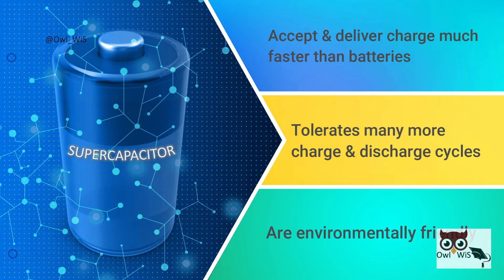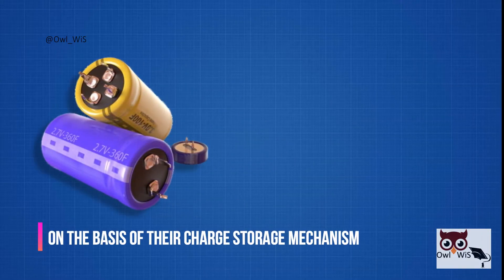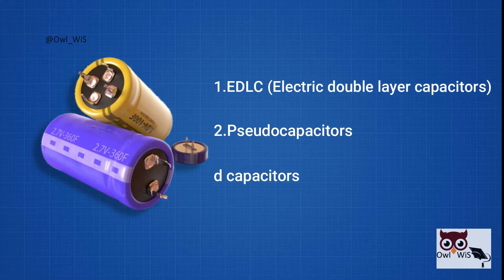In addition, supercapacitors are environmentally friendly. On the basis of their charge storage mechanism, supercapacitors are classified into three types: EDLCs (electric double-layer capacitors), pseudo-capacitors, and hybrid capacitors.